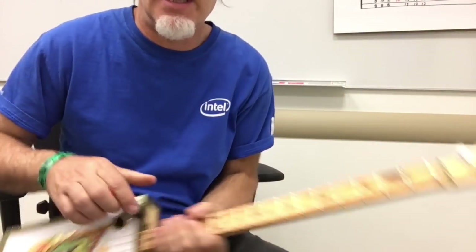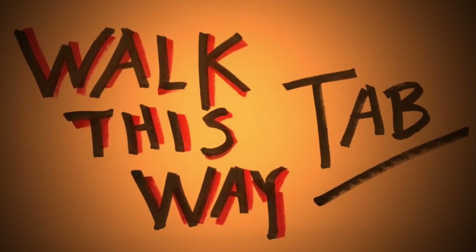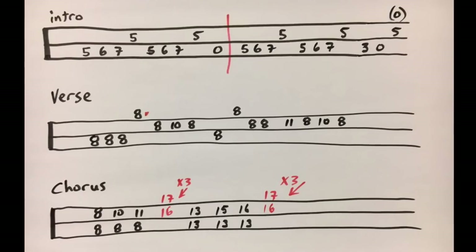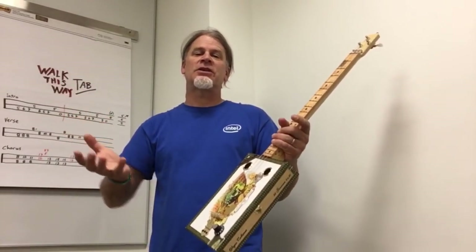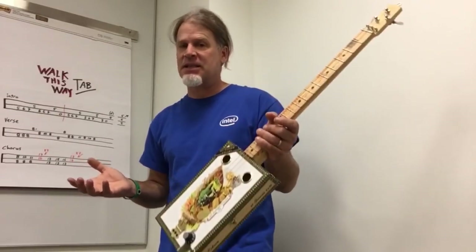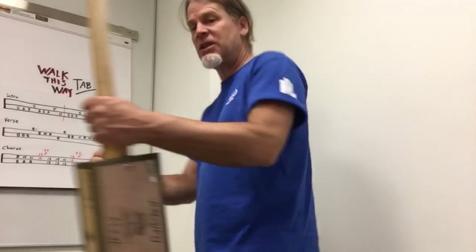So those are all the parts. Let me show you the tab really close so that you can have good luck with that. I hope you enjoyed this video lesson. I also put together some playlists featuring some of my cigar box guitars and also tips and tricks and techniques that you can use to build your own cigar box guitars. I will see you around.